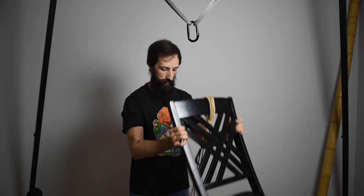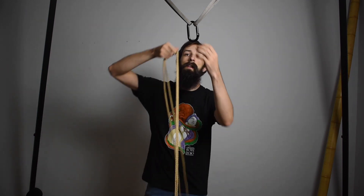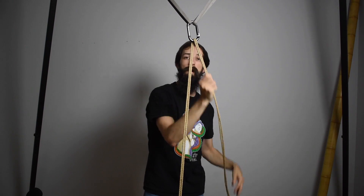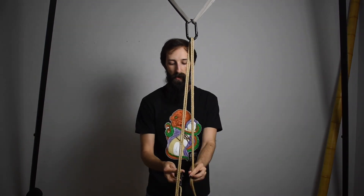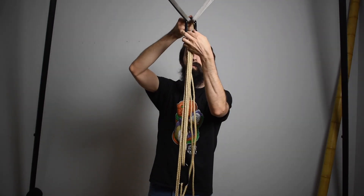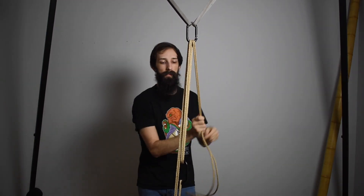For this setup, I've got something simple — a dining room chair — so that way we're not putting anyone in danger. It just has a simple single column hanging off of it with a nice generous bight. I'm going to pretend that this right here is my hard point. So I run from my single column to my hard point, back through the bight, and back to my hard point. Simple so far.